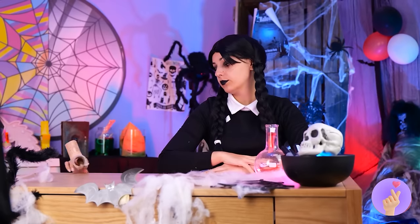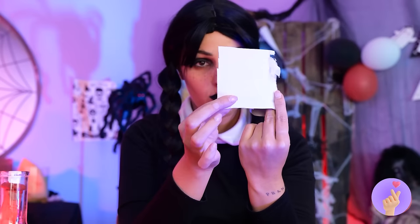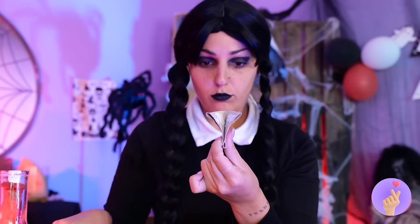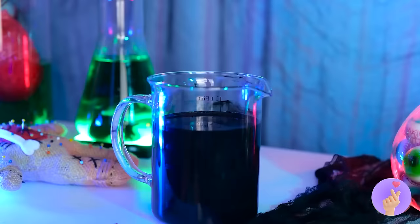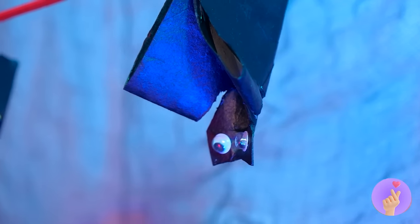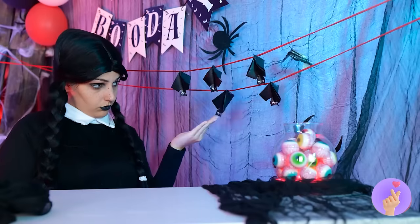Oh, Thing — can you get us some old TP rolls? After all, if you fold them up, make some cuts, and color them black, they make excellent bats! Make a bunch — they don't bite. Unfortunately.